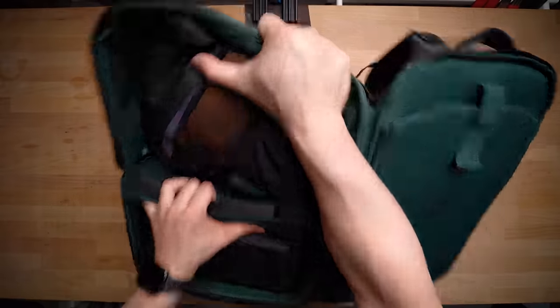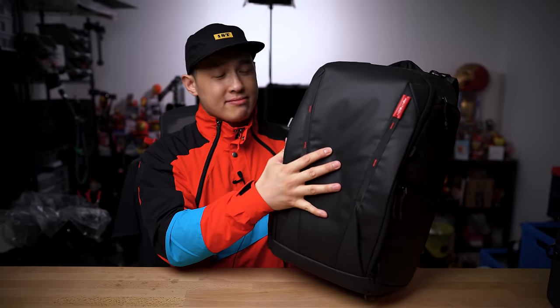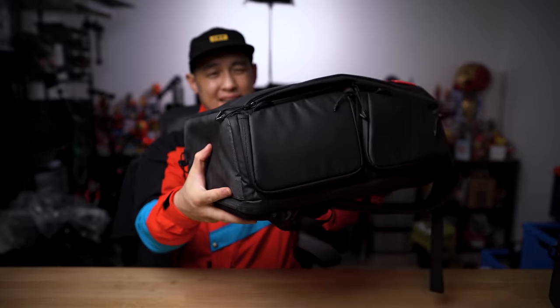Although the bag is designed for cameras, it can really be transformed for whatever you need to carry around. Let me know what you think of the bag in the comments down below — but that's it, I rest my bag.